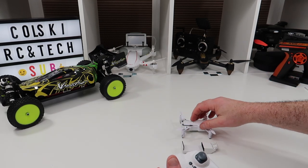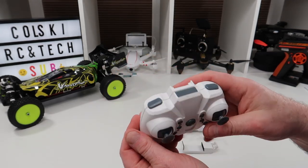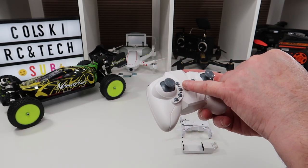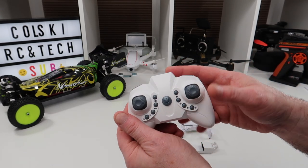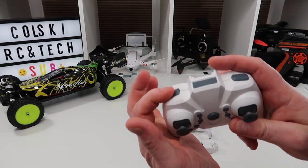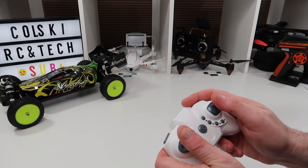This is your controller. It's quite standard, slightly bigger than the one for the E10 and similar drones. There's a power-on button, a video and camera button, headless mode and return-to-land — so it'll come back roughly in the direction it took off from. These are your trim buttons on this side. On the other side you have a rates button — there are three rates — and a 3D flip button.